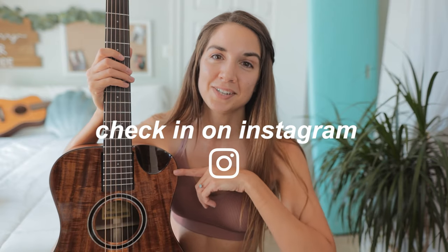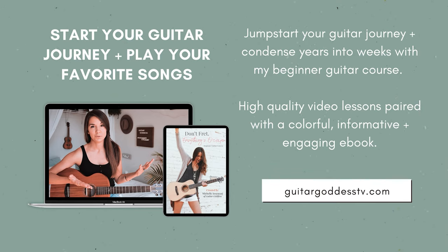If you're part of the summer strumming series make sure to check in with your progress on the song. And if you need some extra help or you're just starting out on guitar, check out my full beginner guitar course as well as my seven day practice planner — I'll have those both linked down below for you.